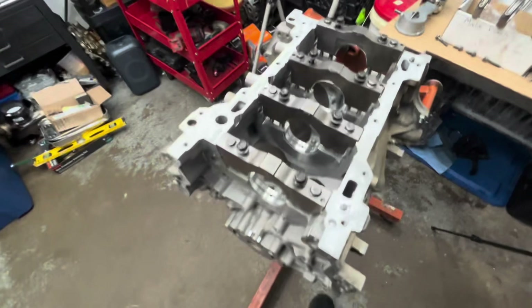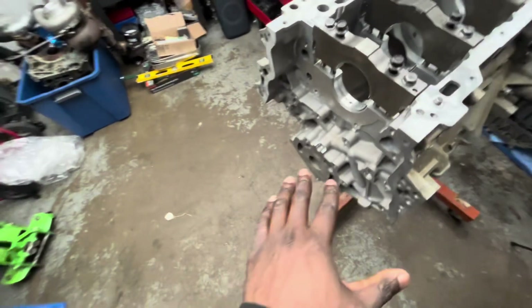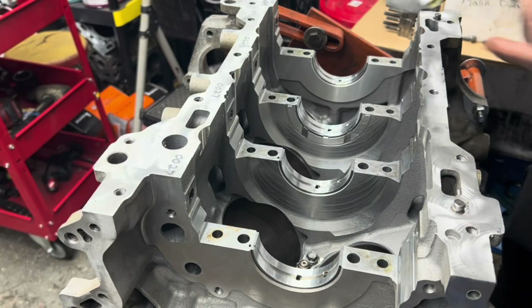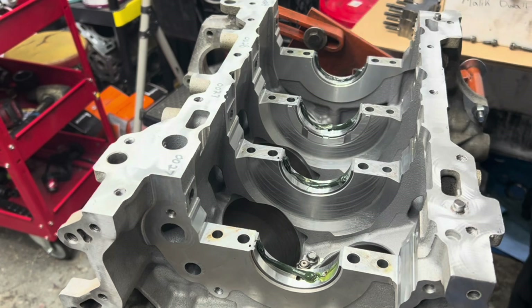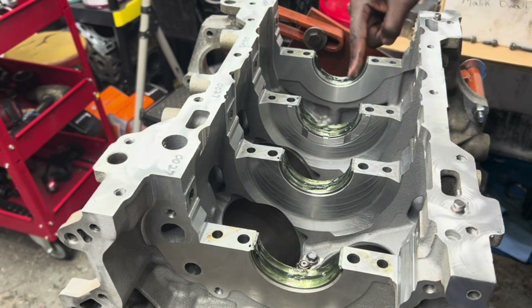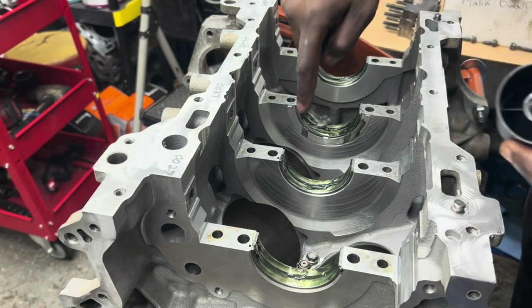When you're taking off these main caps, you don't have to worry about their orientation or losing them because they're marked. As you can see, they say 1, 2, 3, 4, and there's an arrow showing you which way it goes. These bolts are also torqued to yield. I wiped both sides of the thrust washer as well.